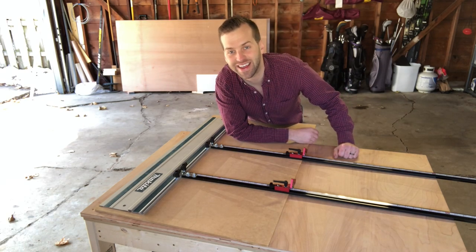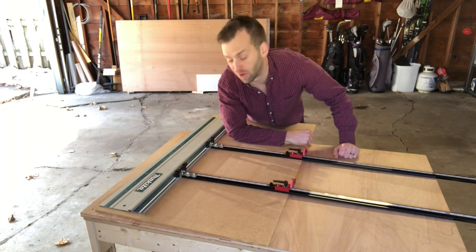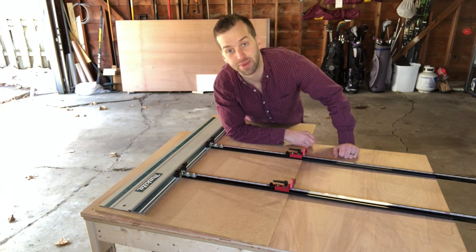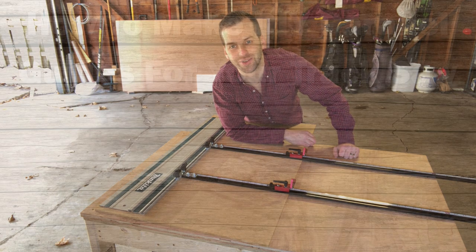Hey everyone, DadoDad here and today I'm going to show you how to make your own parallel guides for your track saw for hundreds less than you can buy them for. They're super accurate, super easy to make, and they don't require any welding or 3D printing. Let's check them out.